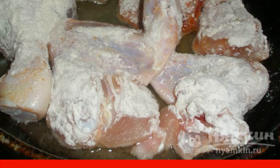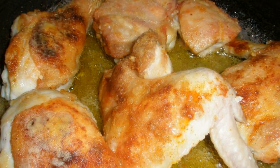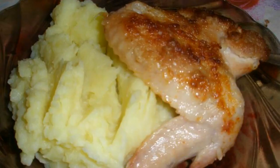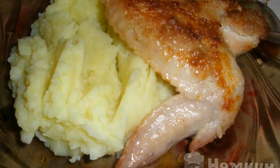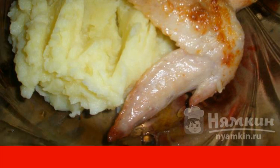Lay out the chicken and fry with the lid slightly open by one centimeter. Fry on both sides until very golden brown. It is good to serve with mashed potatoes because it softens the burning of our chicken. Enjoy your meal.